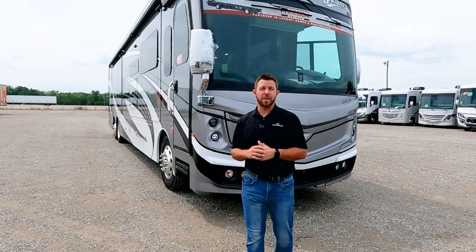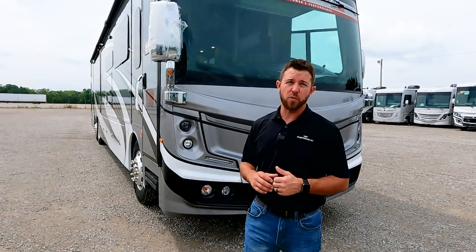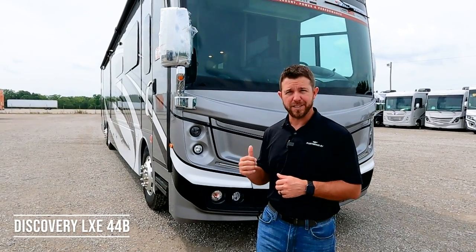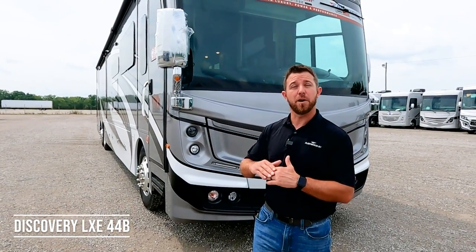Hey, it's Mike with Fleetwood RV. Today we're going to take a look at the model year 2024 Discovery LXE 44B. This unit features rear bunks, and if you don't need the bunks, the top bunk folds up and it's a full walk-in closet.